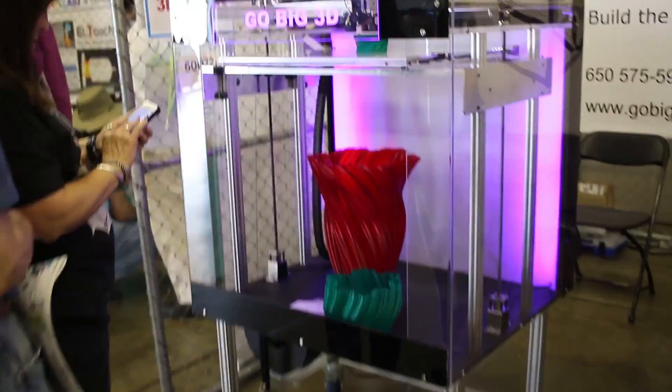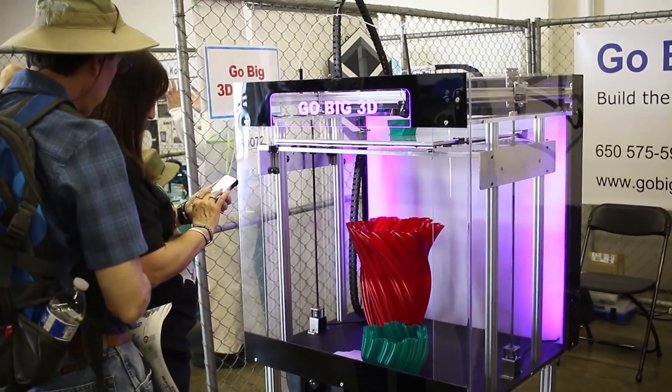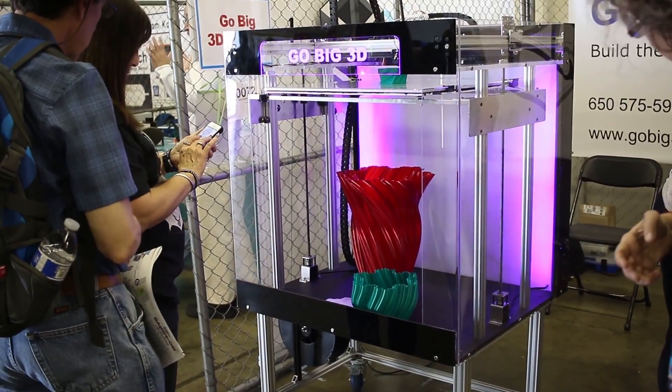Here is an extra large X, Y, and Z style 3D printer.